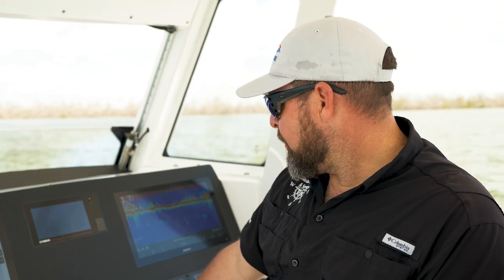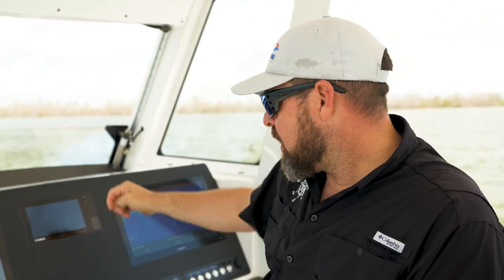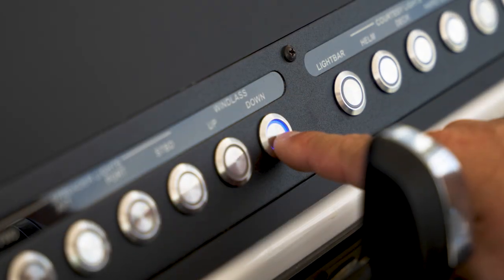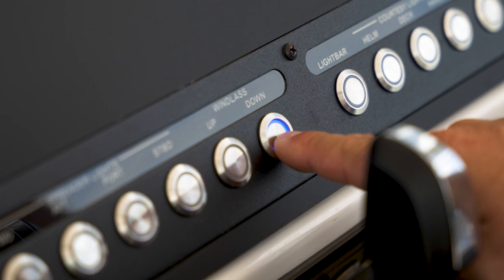Typically most vessels will have a windless operation from the helm, as well as from the anchor locker. Here we do have our windless operation with our corresponding up and down button right here on the dash. This is Captain Steve here, thank you for following along watching how to deploy your anchor windless system. Follow along for more.